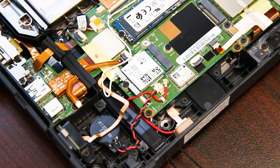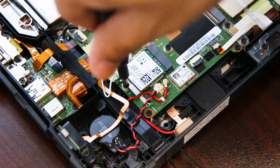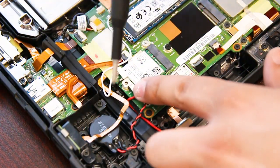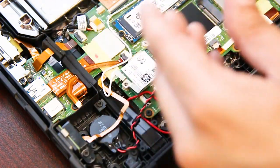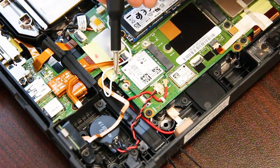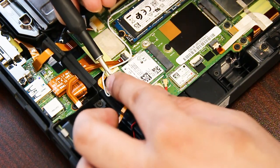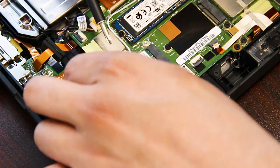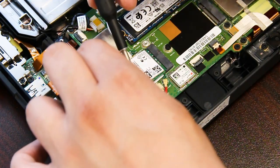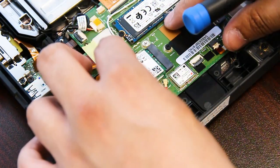Now you have access to your WiFi card. There's one screw holding it down, and there are also two connectors that you have to remove. Once those are out, you can remove and replace the WiFi card.